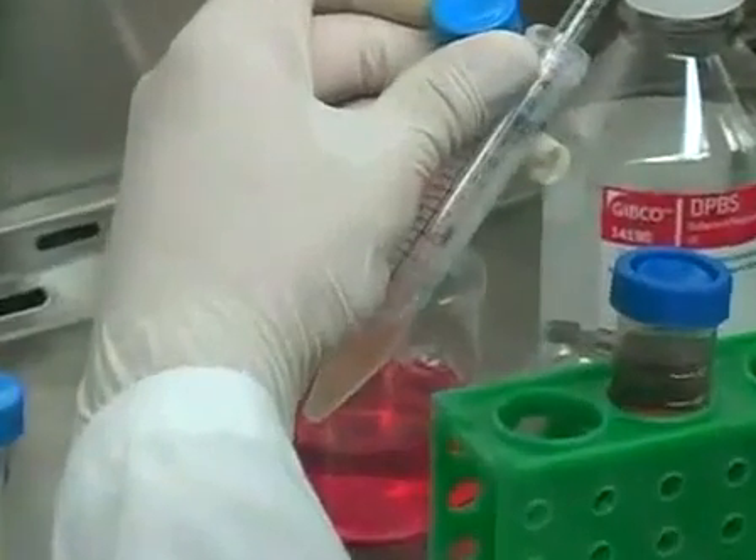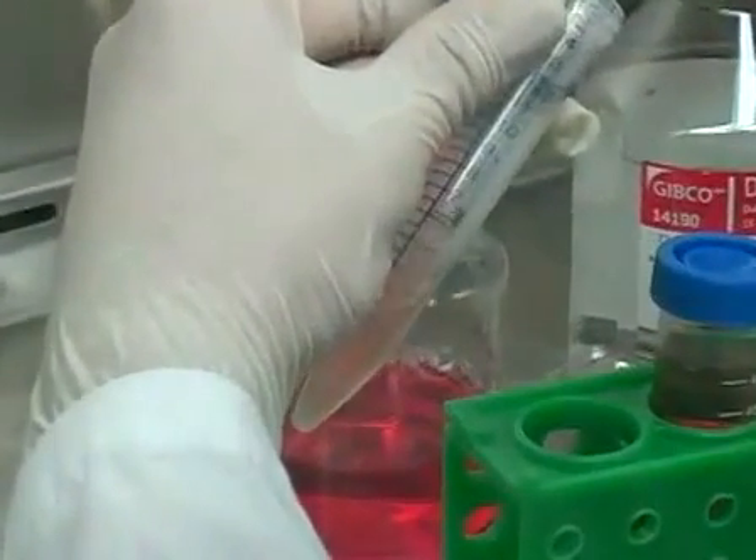Centrifuging the cell suspension and resuspending the cells in fresh medium and transferring the cell suspension into a new flask.